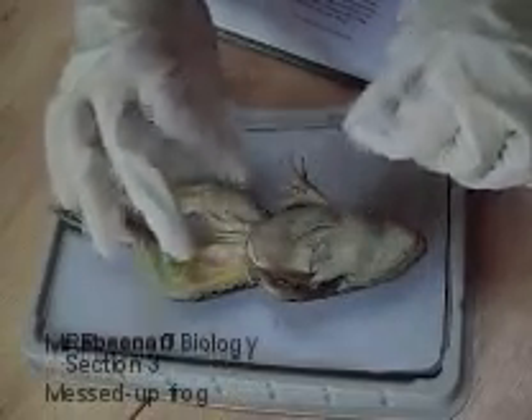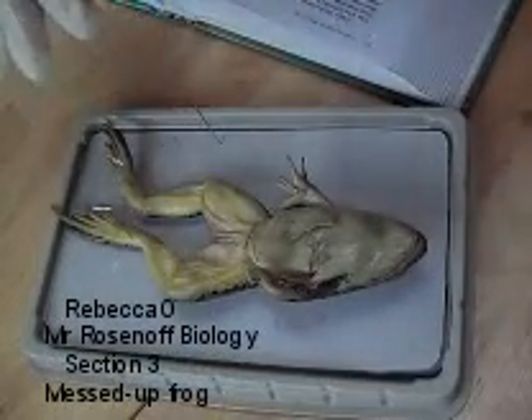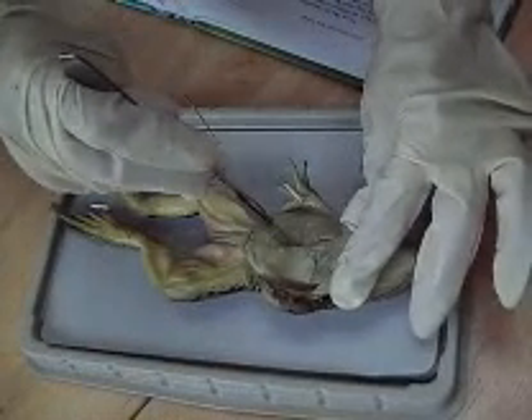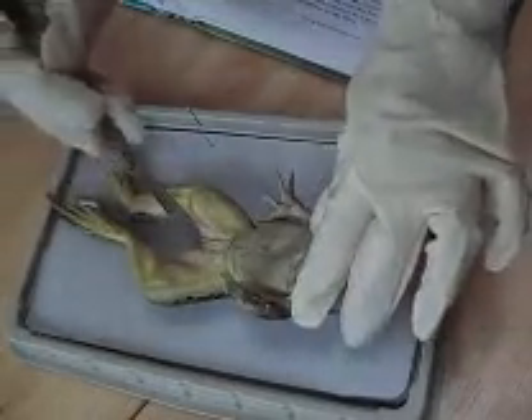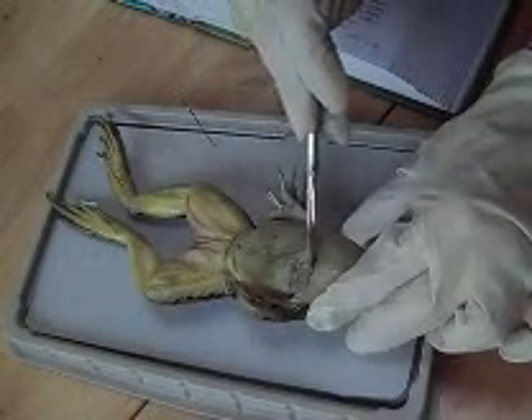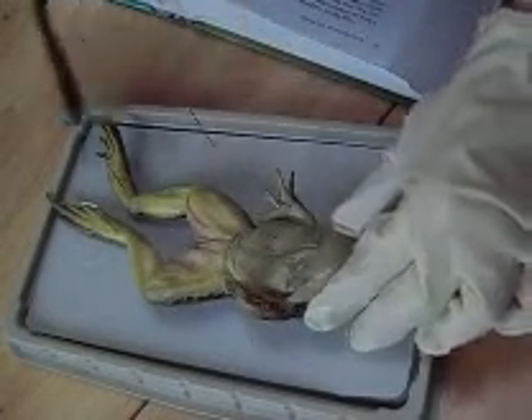This is the abdomen, and I will use the scalpel to make three incisions. I pull back these skin flaps, and on top of the muscle I see a black substance that has circular parts, and it appears to be coming out of the muscle and growing in the muscle.